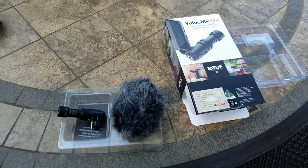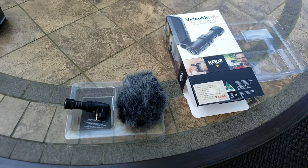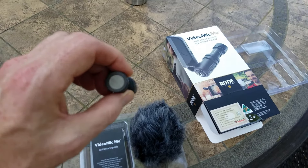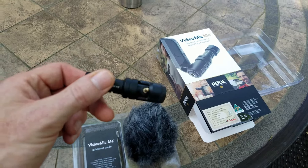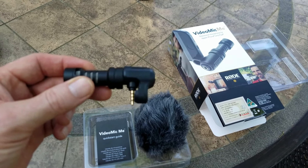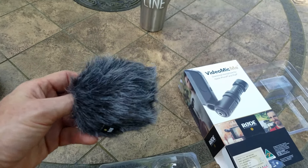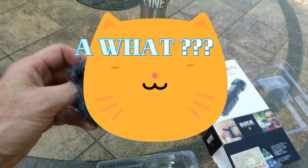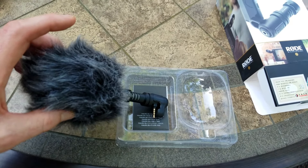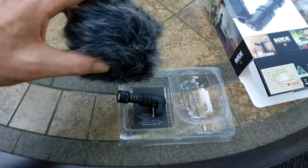So here we have the brand new Video Mic Me directional microphone, designed for Apple iPhones and iPads as well as Android and Samsung products. Here is the microphone — it's kind of like a directional boom mic, and as you can see it just plugs right into the headphone jack on the phone. One of the things I liked about this is that it came with what they call a dead cat. What this does is it fits over the top of the microphone and basically gets rid of any wind noise you're going to experience with an exposed microphone.